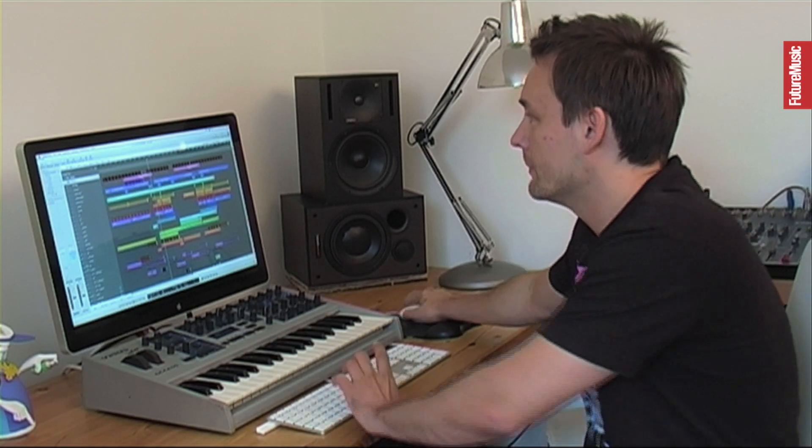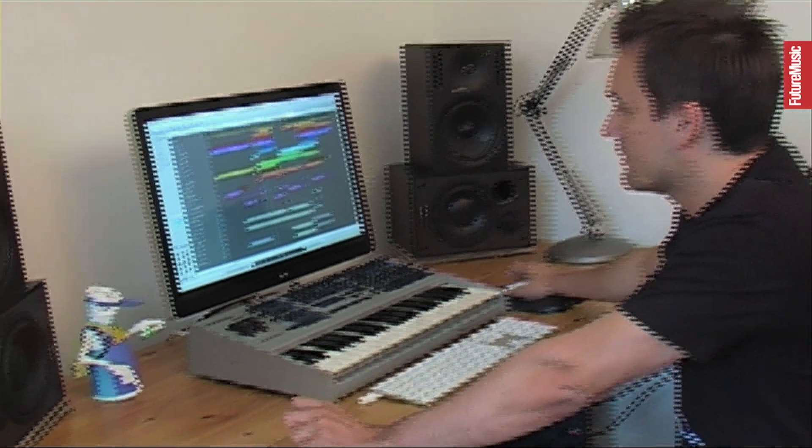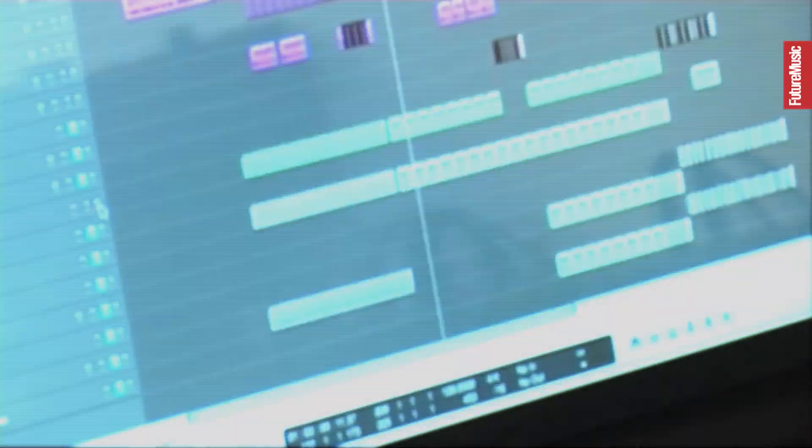I start with MIDI, so if I scroll down here on the screen, you can basically see all the different sounds.